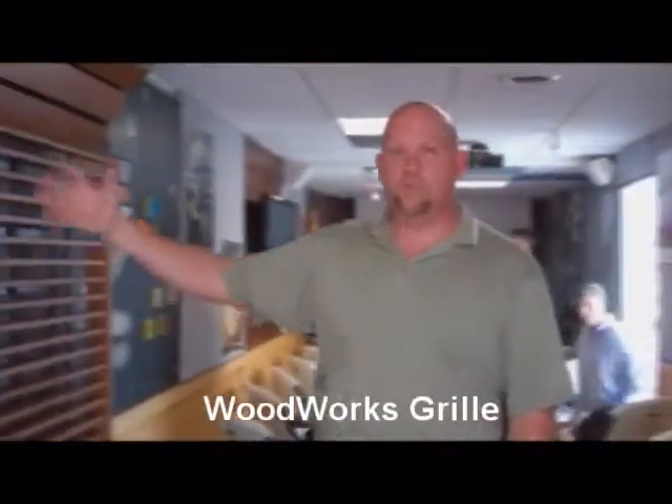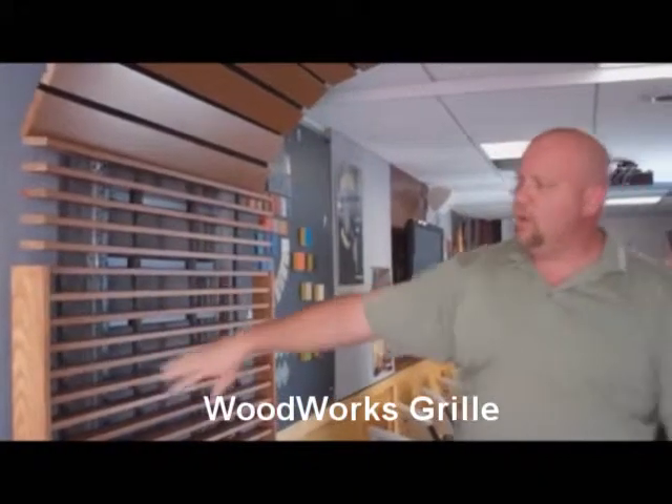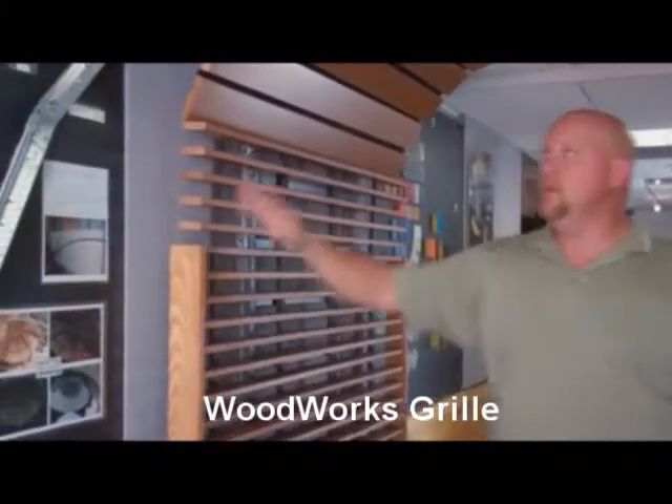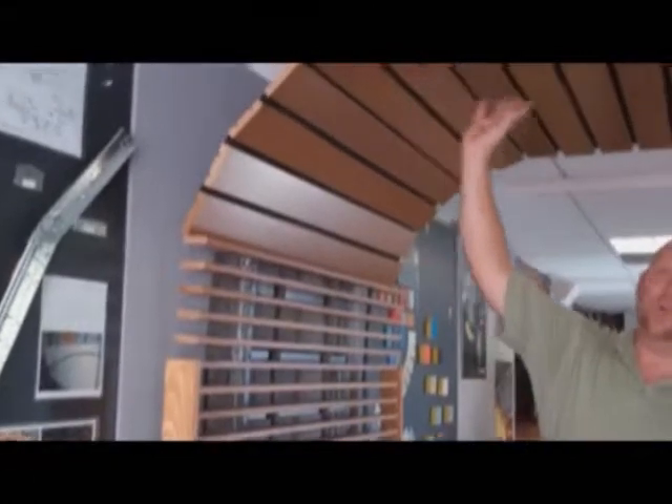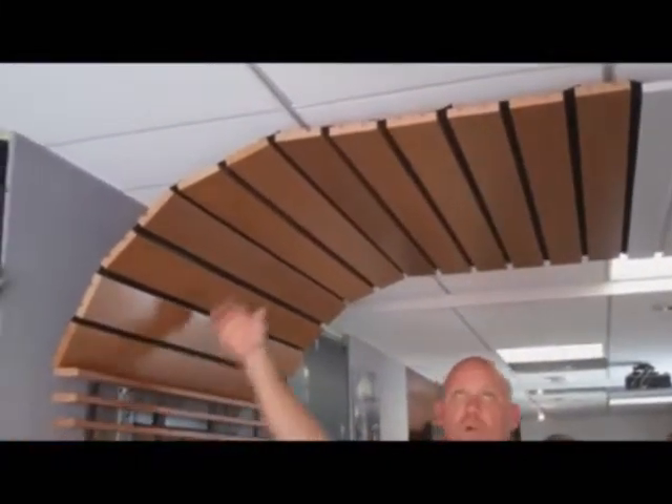As you continue to move down the trailer, we get into a type of wood product called Woodworks Grill. This product can actually be mounted on the wall with an upturn on the side. We can also do a linear wood product in a flat ceiling system, flat against the wall, or in a curve.